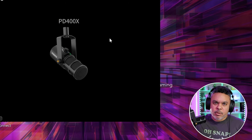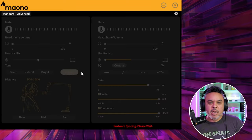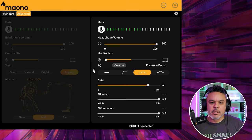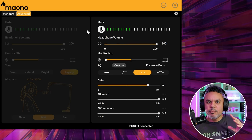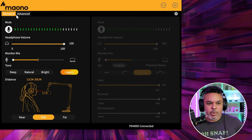Moving right along — PD 400X with the MonoLink software. Once your USB is connected to your PC or Mac, the image pops up on the application. Just click the device and you are in. Right now I'm in the advanced setting from my PD 200X session, but let's start over in the standard setting.